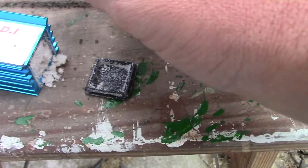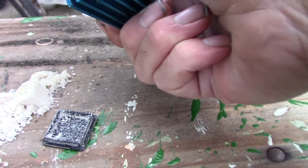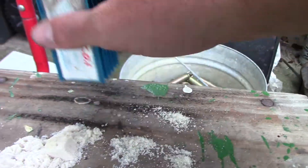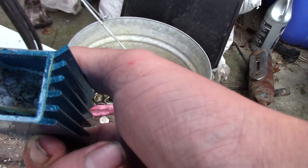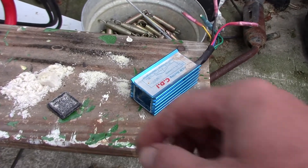So I pulled this cap off of here and it's full of sand. And rocks apparently. Like this thing is literally full of sand and rocks.